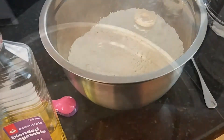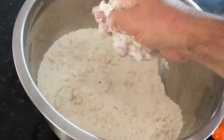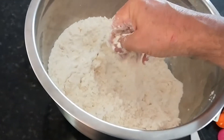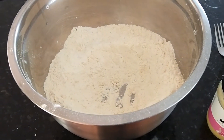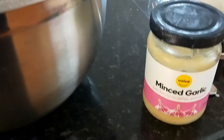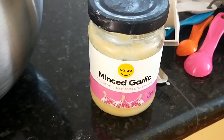You just rub the oil and flour together like that until it's all well combined. The aim is to make sure there's no lumps. Then you make a well and pour in one cup of warm water. I'm also going to add a tablespoon of minced garlic because I want to make garlic paratha.